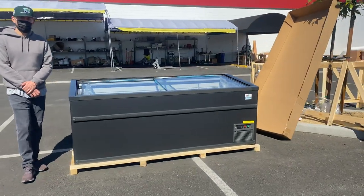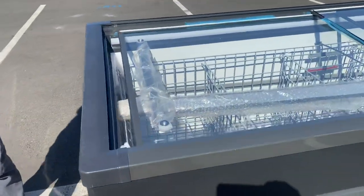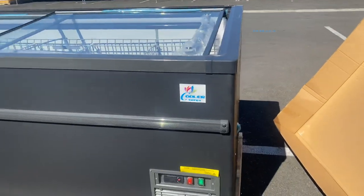Today we're going to demonstrate one of our brand new items. To my left, you're looking at our 87-inch supermarket grocery freezer. This is going to be a freezer, 87 inches on the length. The brand on this unit is our own company brand, Cooler Eco.